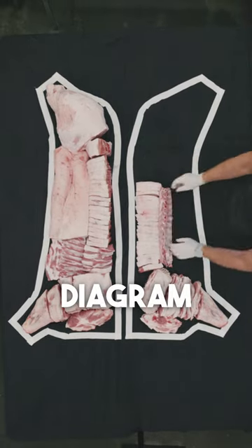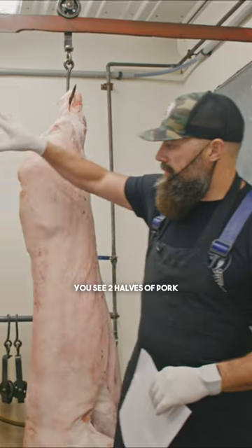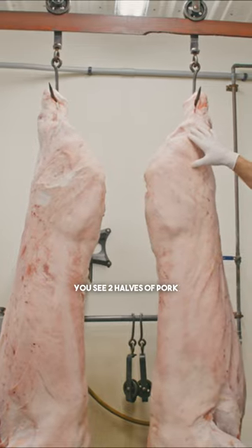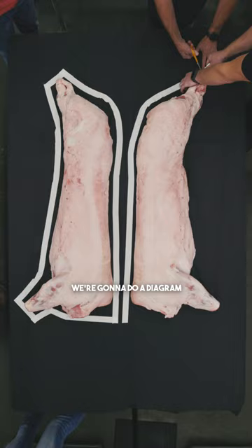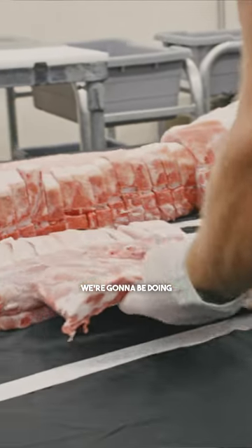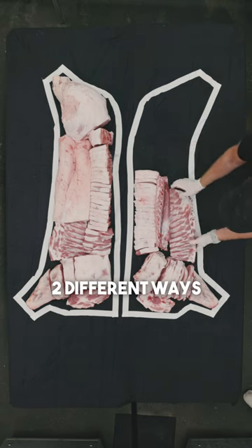Welcome to the pork diagram video. Behind me you can see two halves of pork. We're going to set these down on our table, trace them out, and do a diagram. We're going to be doing two different halves, two different ways.